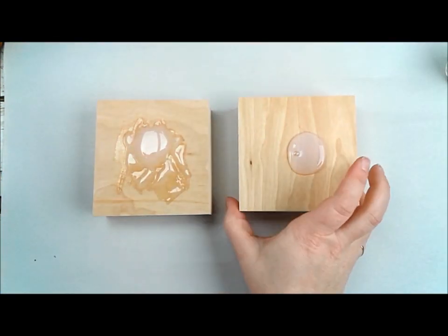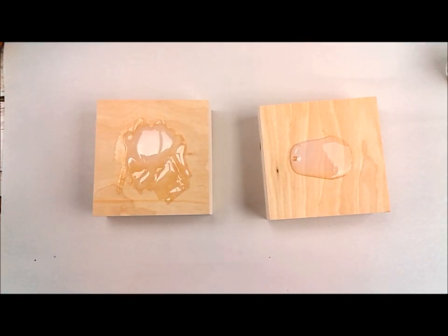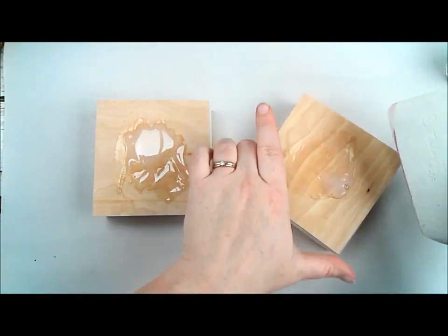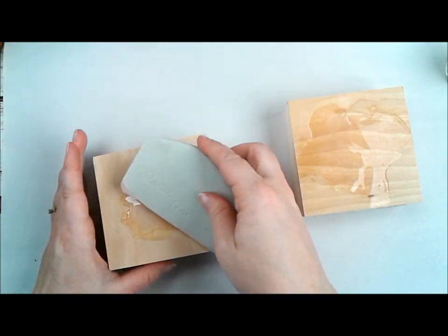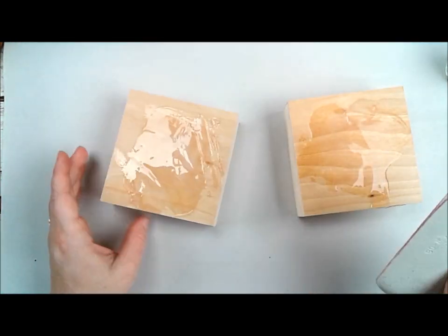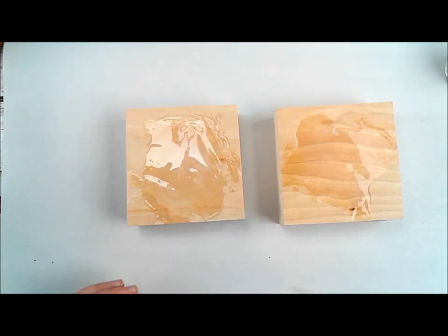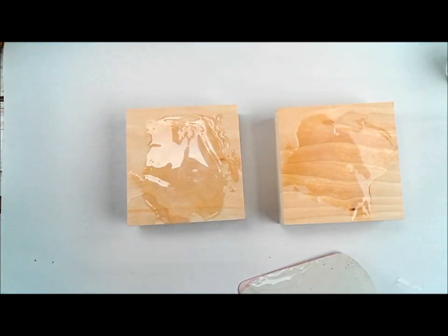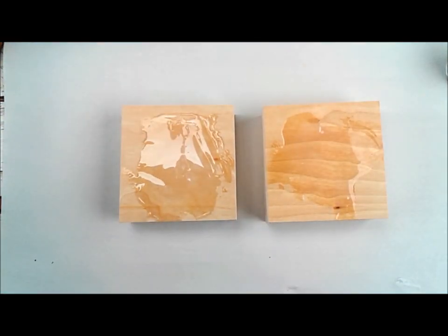I am starting here with two four-inch by four-inch wooden panels. These come from Dick Blick and don't forget all the links will be below, including links to Jen's blog and Jen's awesome video. It has so much beautiful texture on it.